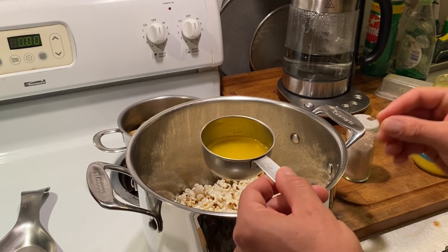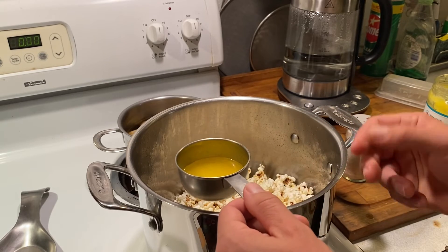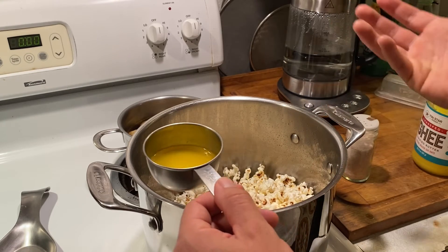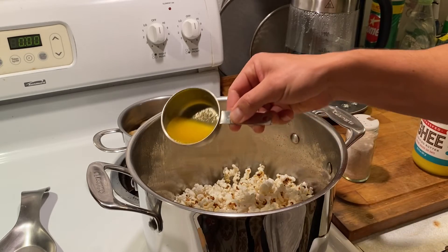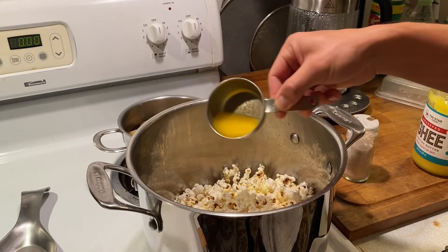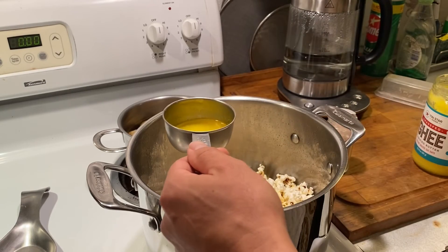She's done. This is actually quite a bit of butter — a little more than two tablespoons — but hey, it's Sunday night, we can live a little. I'll just dribble a little bit on top of the popcorn like that, then throw some salt on.